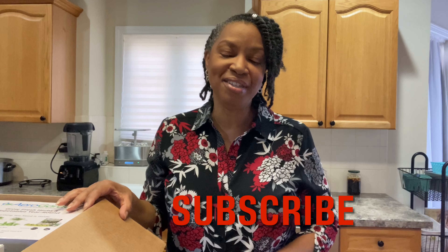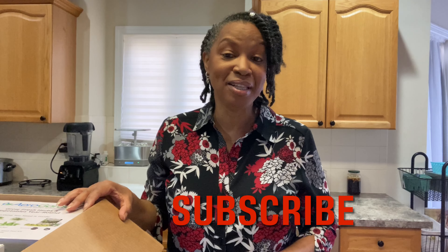Good morning. This is Crystal with Whole New Perspective. I was getting ready to unbox my latest purchase and I thought I would just bring you along with me.